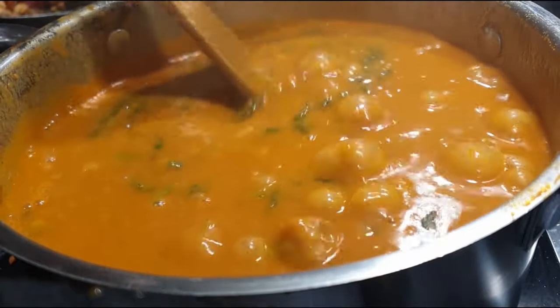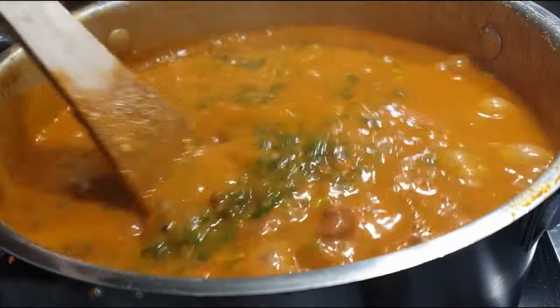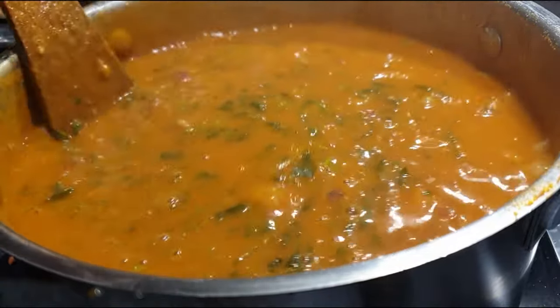Once my beans were ready exactly how I wanted, I went ahead to add in some coriander, let it cook for about a minute, and it's ready to serve.